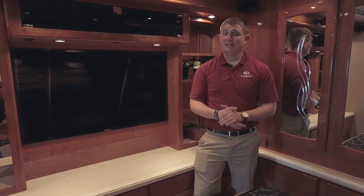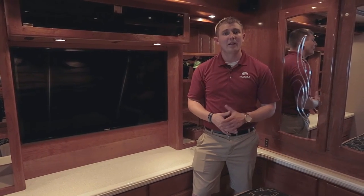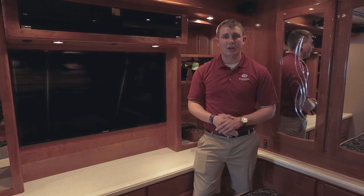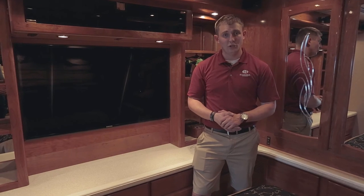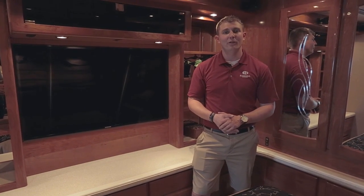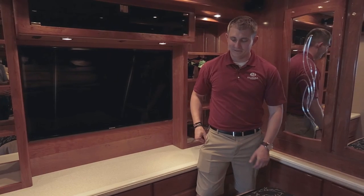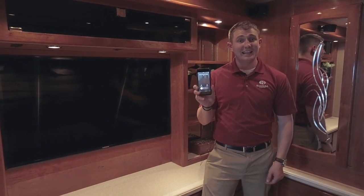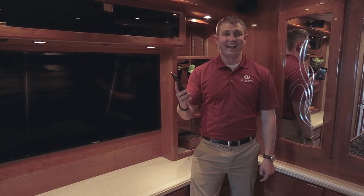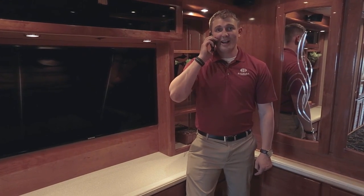So this brings us to the end of the tour. We hope that you enjoyed it. Call me if you have any questions about the coach. My number here at the store is 541-322-2184, ask for Ryan. Or you can call me on my cell phone, 541-555— that's actually my cell phone right there. What are the odds? It's Beaver Coach Sales calling me. Hello, this is Ryan.